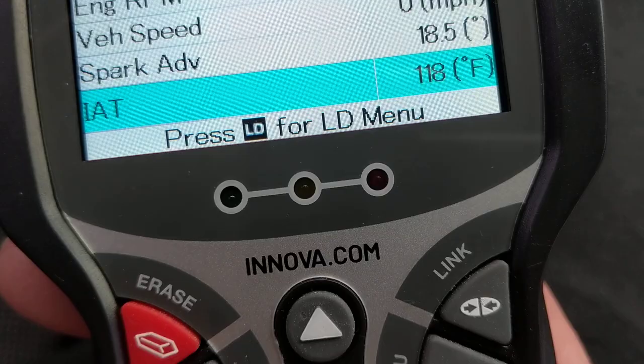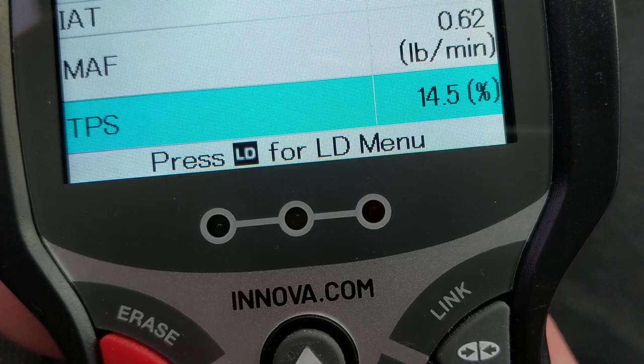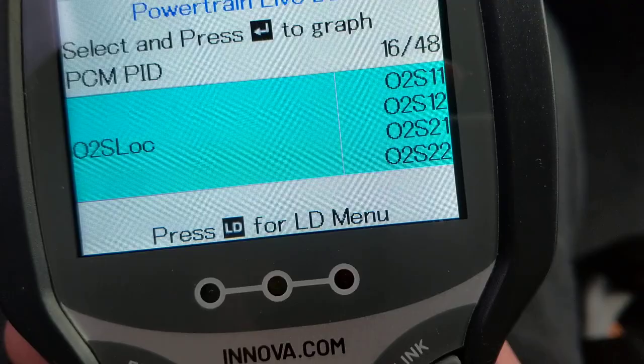Right now the hood is closed, so it's hotter under the hood and therefore the air temperature reading is higher. Mass airflow sensor obviously measures how much air is flowing through the intake air chamber. TPS sensor shows a percentage depending on how much the throttle is open or closed — right now I'm not stepping on the accelerator.